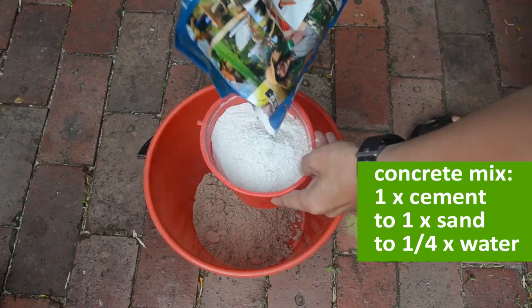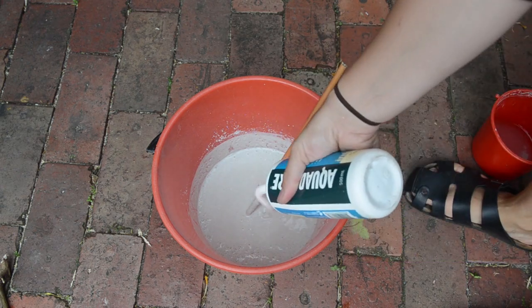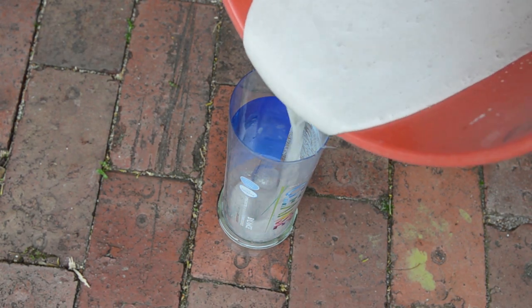Mix the concrete. You might want to add PVA glue — this will improve adhesion and cure. Fill the bottle with the mix and make sure the tube stays in the center of the bottle.